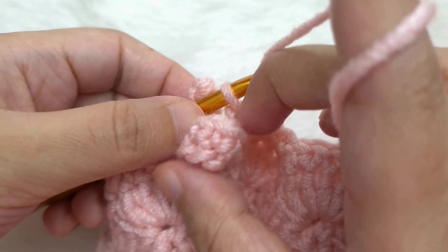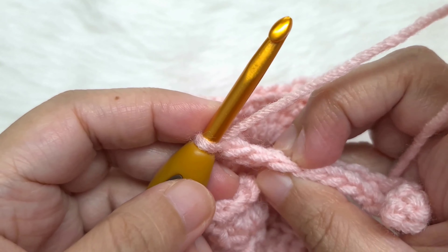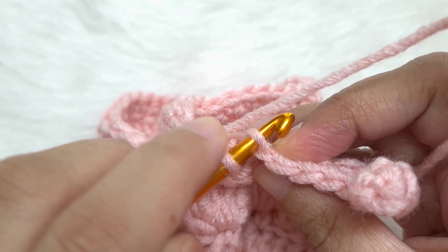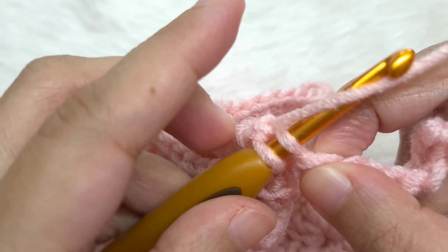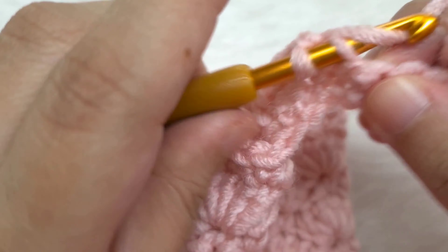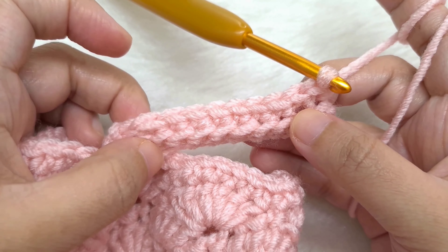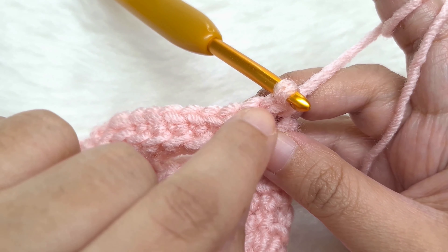Turn your work to work in this direction, skipping the two slip stitches we just made. The loop on the hook is not a stitch. Skip the first slip stitch and the second slip stitch, then insert your hook into the back loop of the first single crochet and make a single crochet — just like row 2 of the bottom ribbing, working only in the back loop. Single crochet in the back loop of each stitch till the very last. Count: 1, 2, 3, 4, 5, 6, 7, 8, 9, 10.